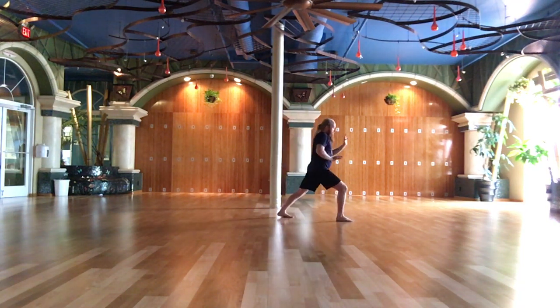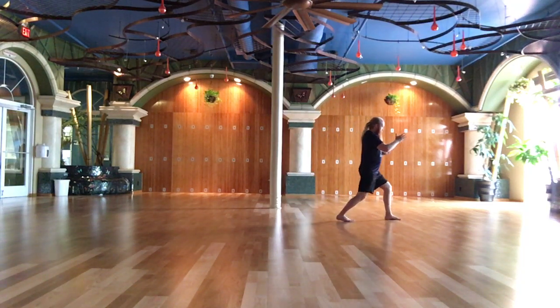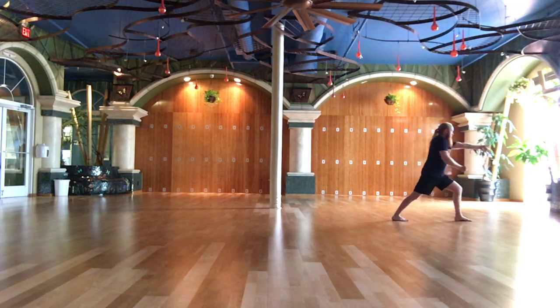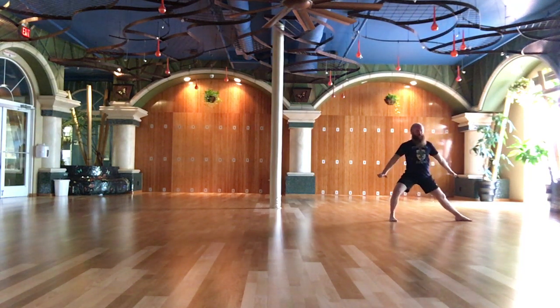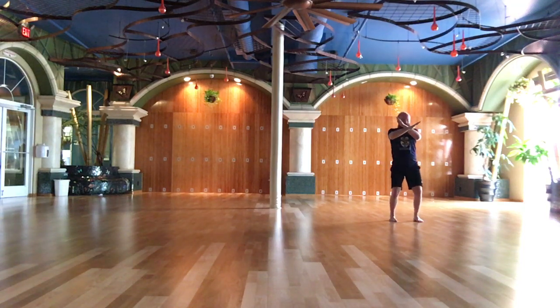Brush knee, push step — last. Hand strums the lute, step up. Parry and punch. As if you were shutting the door. Carry tight. Cross hands.